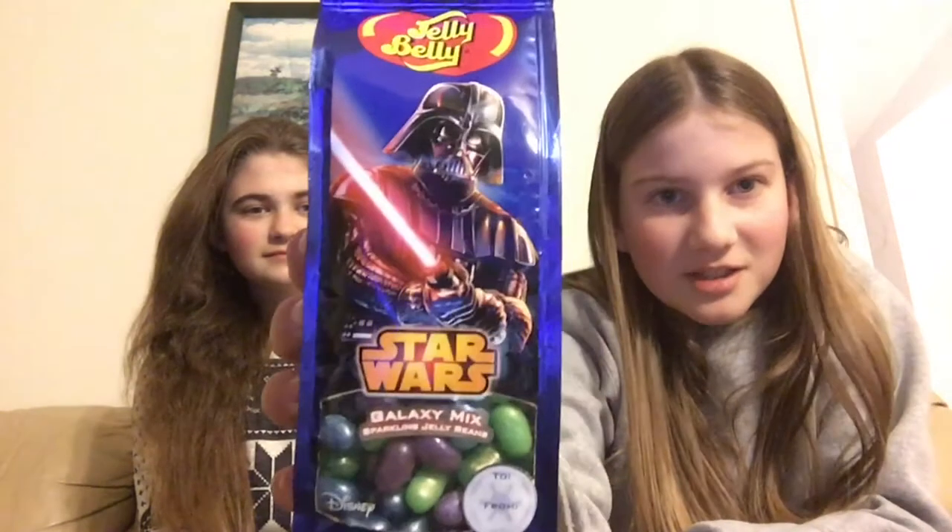Hello everyone and welcome to our first video with Vanessa - this is the one that made my channel art. I'm excited because we're back home now, and we are at my place. We thought it would be fun to try these Star Wars jelly beans that I got in my stocking, and also chocolate covered Oreos, just because they taste really good. We're not sponsored by Jelly Belly or the Oreo people.